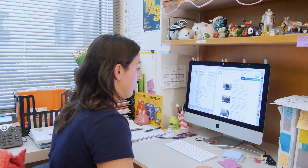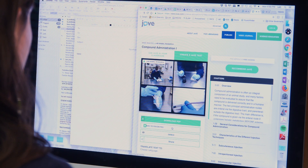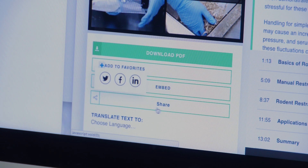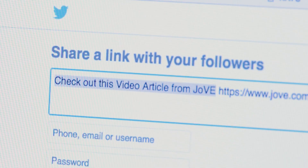I do recommend JoVE to other labs. I think it's a great resource for people to have as a take-home reference. Whenever people want to learn how to do new animal techniques, I do like to share the animal research section of JoVE.